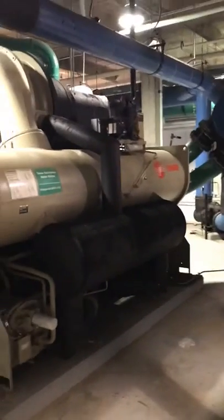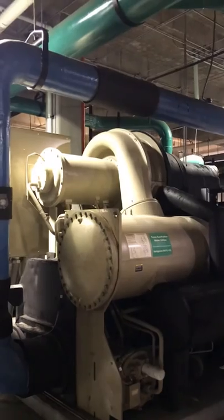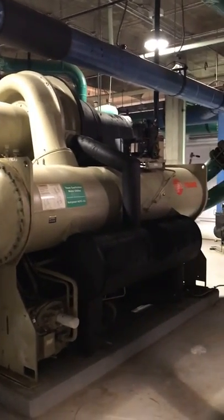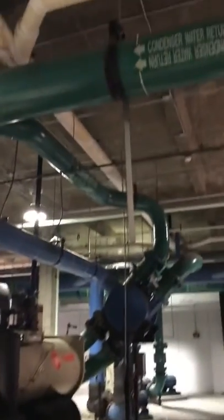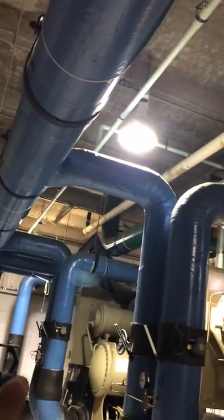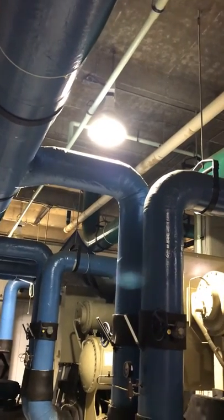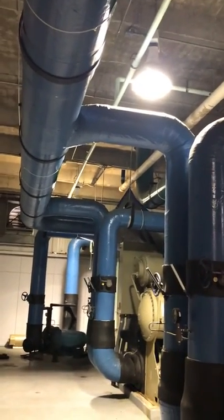So this is one of your centrifugal chillers. We talked about the different compressors in the past, but this is how the flow from your pump to your chiller goes. Once it leaves, it goes up again to a common pipe, and that common pipe — right about there — goes to the roof. That's where we'll go next in video two, where we'll take a look at the cooling tower.